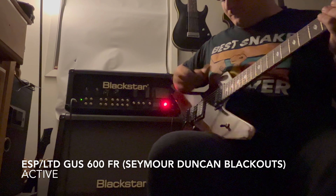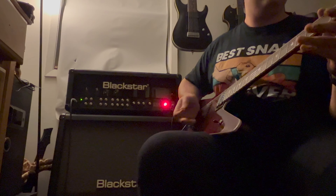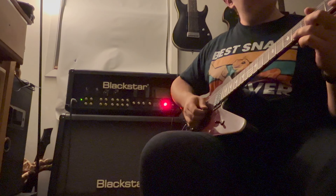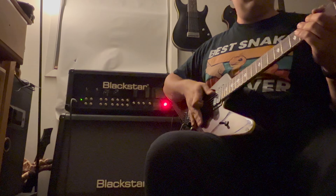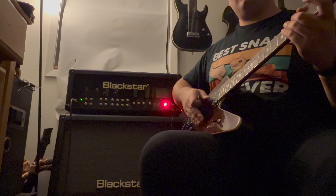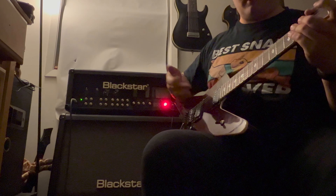The next guitar is the ESP — it's LTD really — the Gus G Signature LTD 600 FR, so it has the Floyd Rose. It has active Seymour Duncan Blackout pickups. He's the reason that I wanted this amp in general — this is what he played and of course, you know, I'm a big fan.